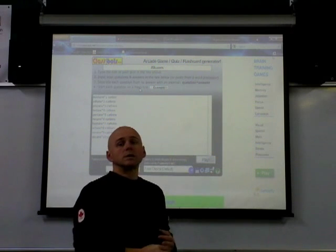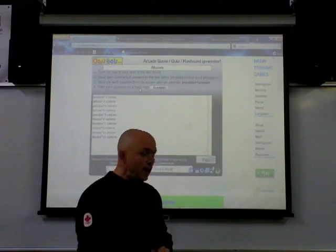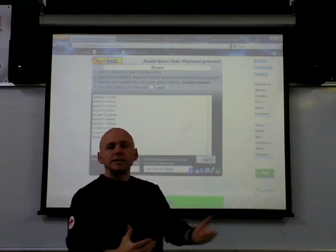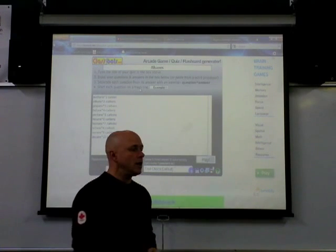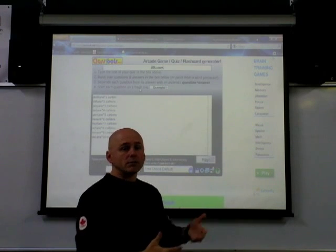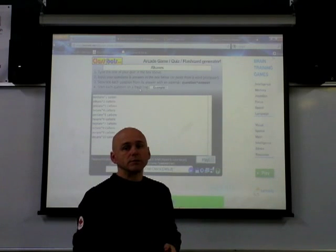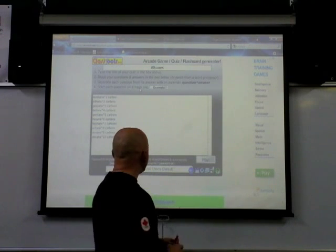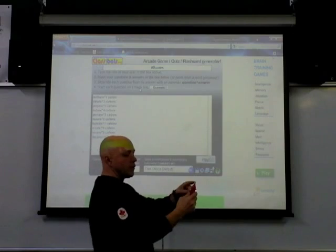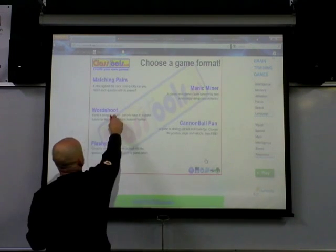Three years ago I had a remote interactive whiteboard installed in my classroom, and that was great. It was finally into the 21st century and I was able to have my students interact with what was on the screen. One of my favorite websites was Class Tools, and I would take my handy infrared pen and I was able to play this game called Word Shoot.